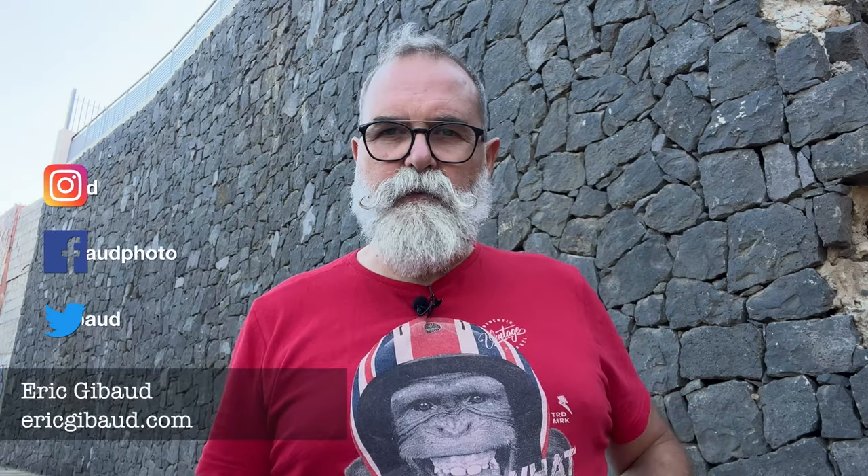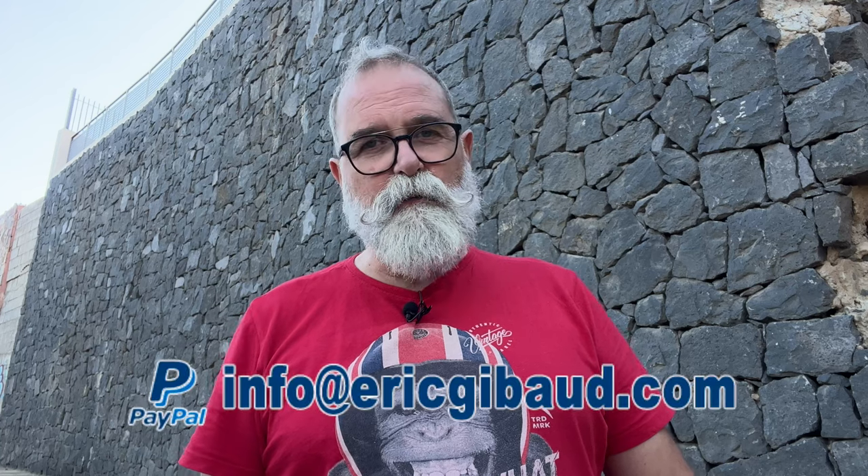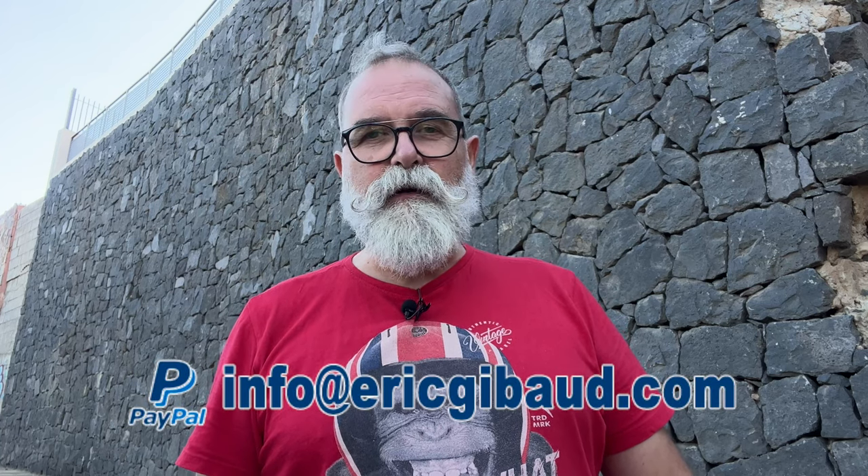Thank you very much to SmallRig for sending me this cage, and thank you for watching. If you think this may interest other people, please share it on social networks. Please subscribe to my YouTube channel and click the bell to get notified when I upload a new video. My website is ericjippo.com. Leave a comment below if you have questions. I also leave links to my gear on Amazon and affiliated links, plus a PayPal link for donations. Take care of yourself and see you soon!